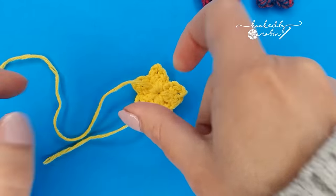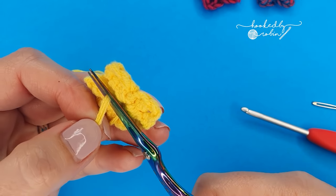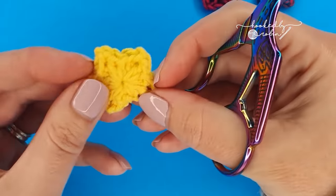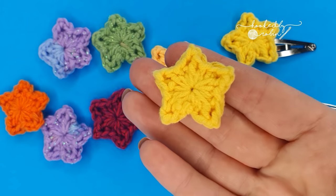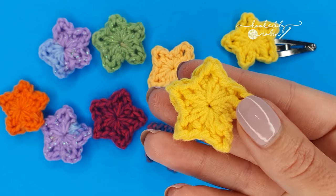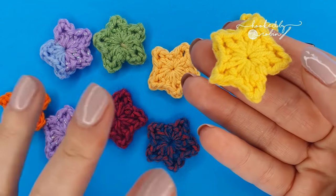Once your tails are woven in, you can snip them off with your scissors and you're done. I hope you enjoyed this super quick little tutorial. Please let me know down in the comments if you're going to make one of these tiny stars and what you're going to use it for. Until next time, happy crocheting! Bye!